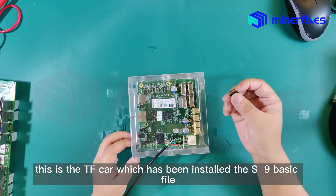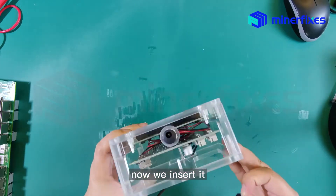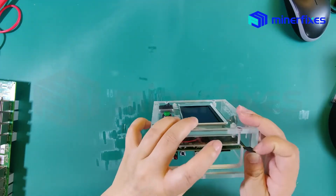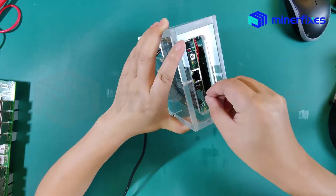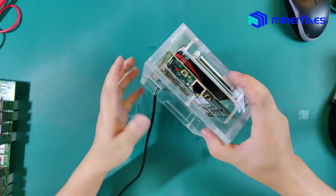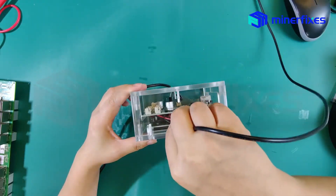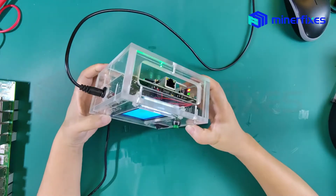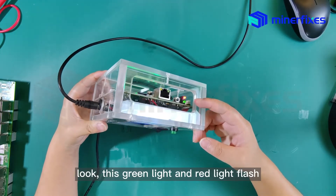This is the TF card which has been installed with the S9 basic file. Now we insert it. Power on. Look — this green line and red line flash.